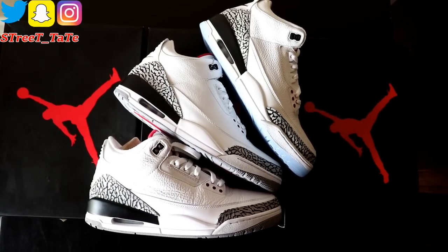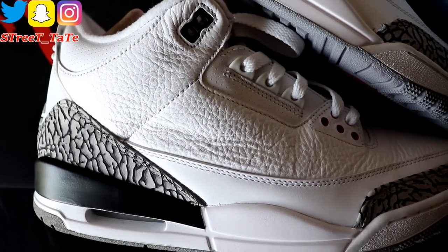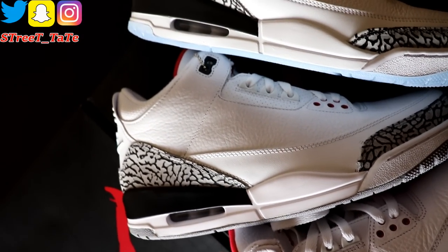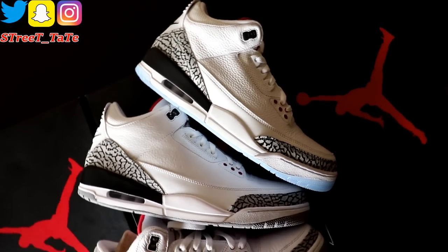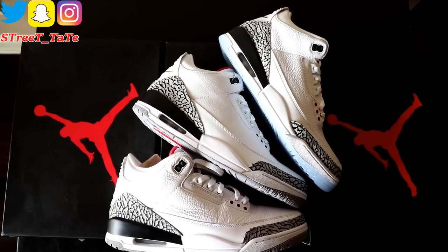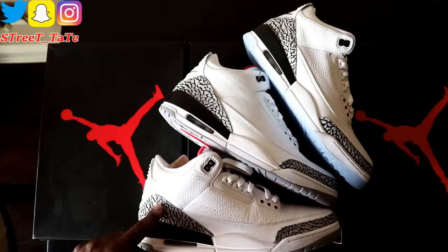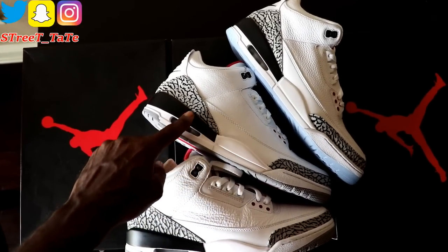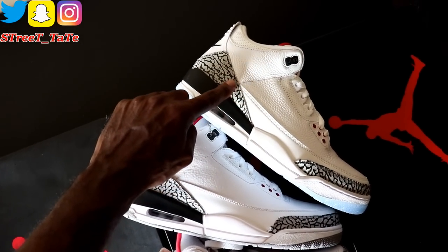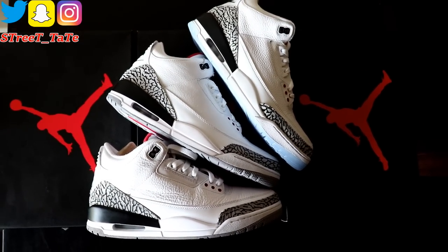On the outside, all three shoes have tumbled leather on the sides with a smooth mud guard and matte paint on the rear of the midsoles. The midsole shape is the same across all three pairs. The main differences are the cement gray color shading — lighter or darker depending on the year — and the shape of the elephant print. On 2011 it curves down; on 2013 it curves to more of a point; and on 2018 it rises, comes to a distinct sharp point, then comes back down.